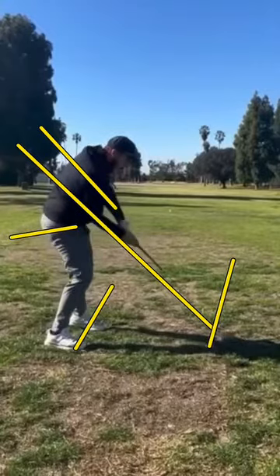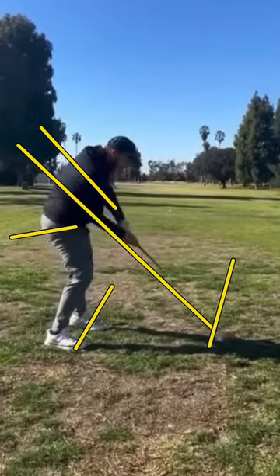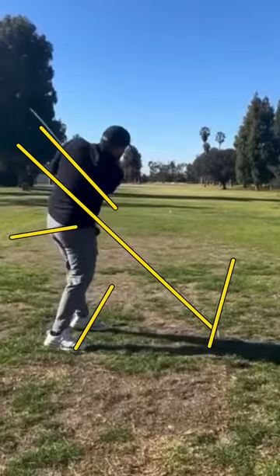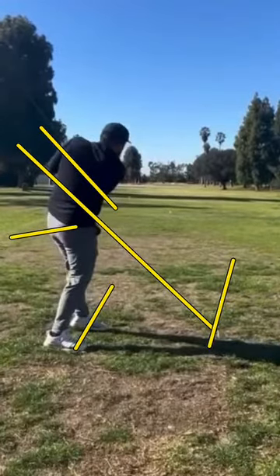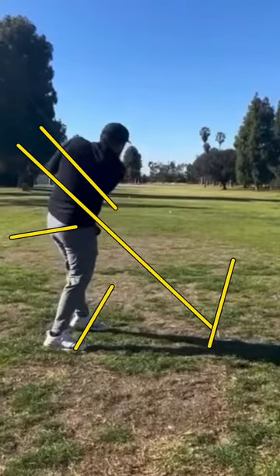Essentially what's happening here is your upper body is doing all of the heavy lifting, and you can see how still your legs and your hips are. You do have a pretty decent amount of hip rotation, but you don't have a whole lot of hip movement other than that. You're kind of staying back on your back foot, which tells me you haven't transferred your weight into your left side — you're falling backwards as your chest spins around your spine.